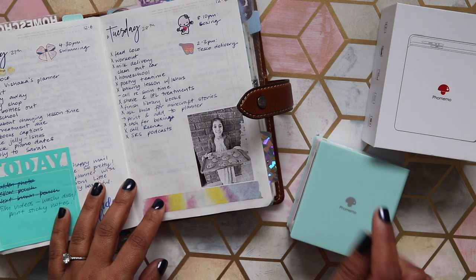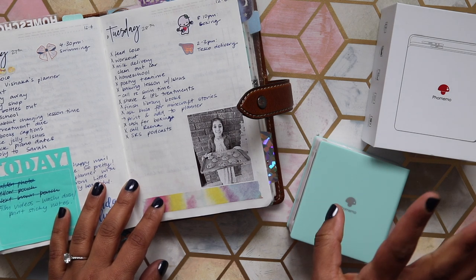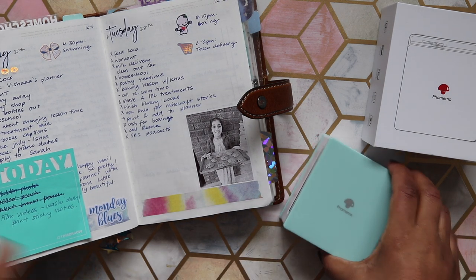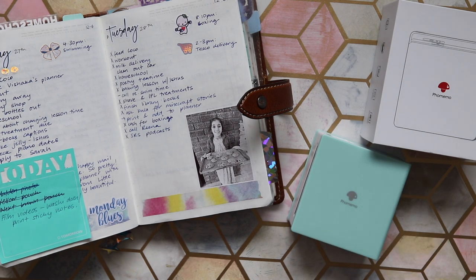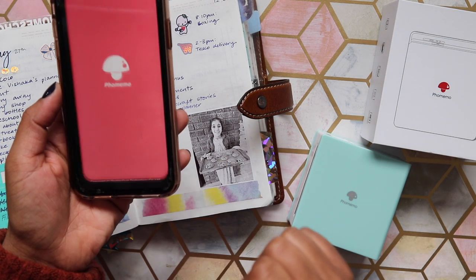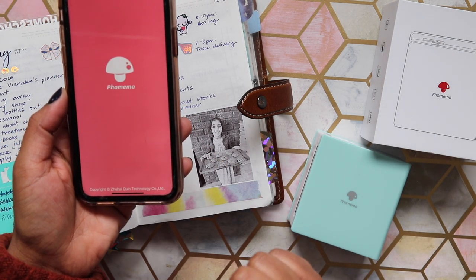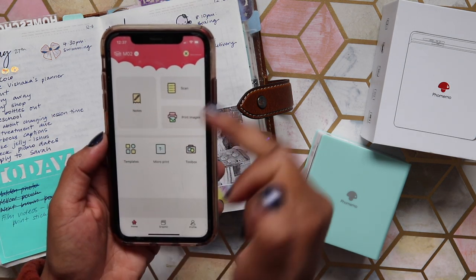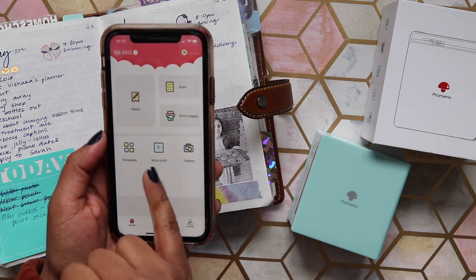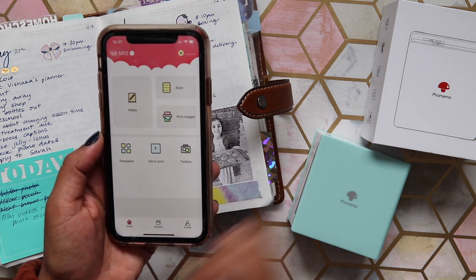The other thing I thought would be really handy — especially for those of you who are shop owners — is for printing shipping labels. Let me show you how it works. This is what their app looks like — Phomemo — and like I said, it is really easy to use.